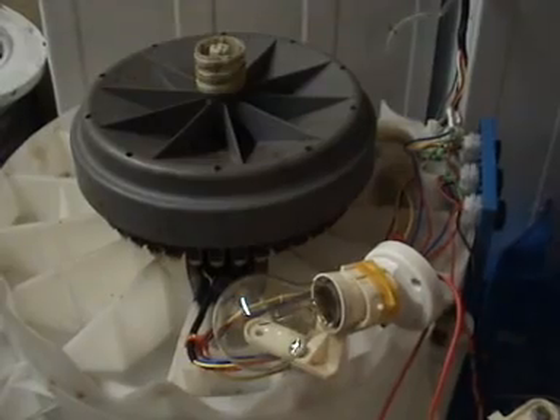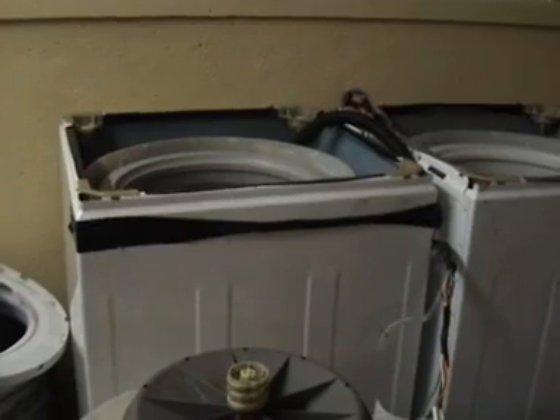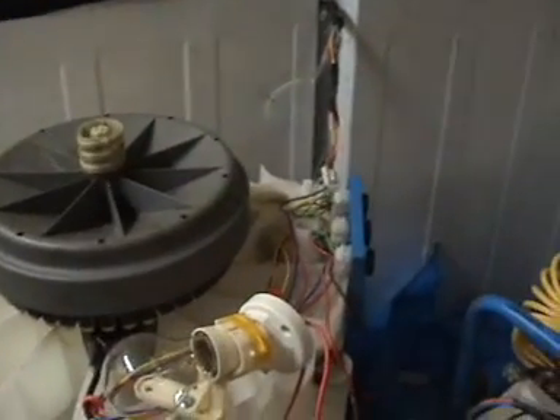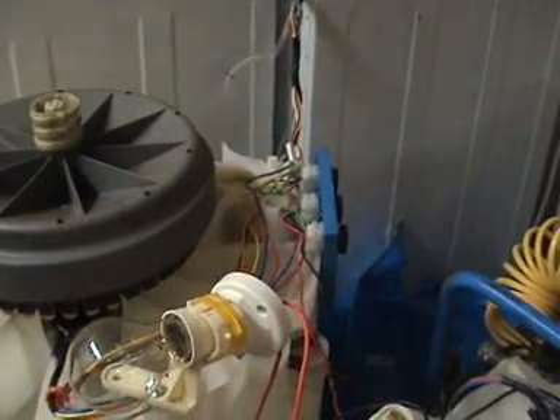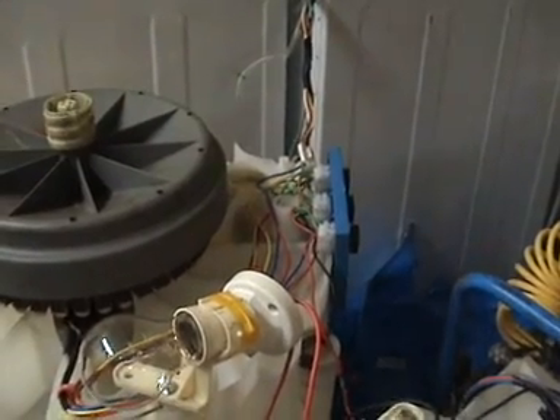It's a simple easy thing that can be done. All you need to do is scavenge a washing machine from your local recycling centre, which will cost you nothing. And if you want to make one of these rectifiers, you go down to any electronics shop and buy three single phase rectifiers — it'll cost you about 30 bucks.